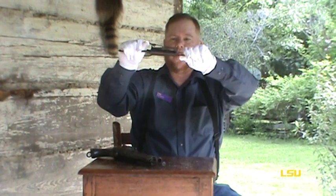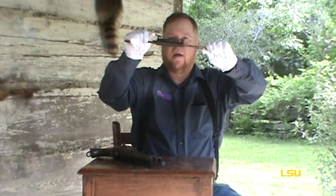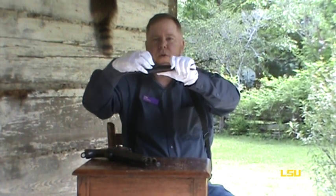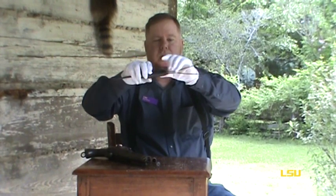When the trap is set and this pulls, this piece here — your hammer — will pop down on your nipples and your caps, firing these two rounds out of the barrel, killing whatever you're trying to trap.